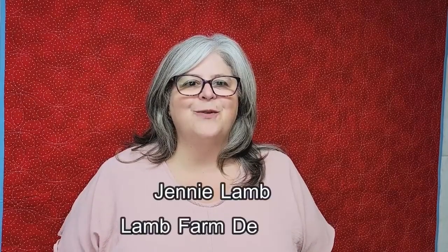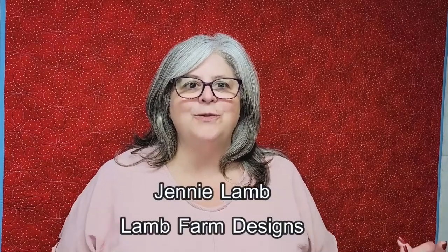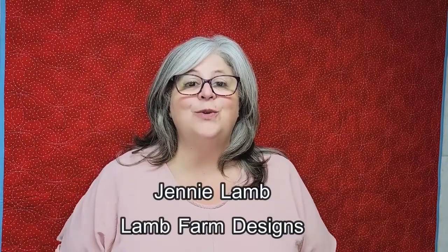Hi, I'm Jenny Lam with Lamp Farm Designs and welcome to my YouTube channel. I wanted to do an introductory video on what I use every day when I quilt and also how I manage and organize a block of the month program — or this is a block of the week. How do I keep track of my fabric? How do I keep it neat so I'm not pressing every time I have to get back into that one piece from six months ago? I'm just going to walk through how I set it up and my favorite tools that I use.